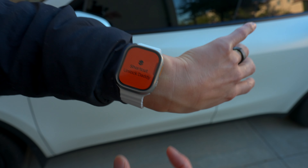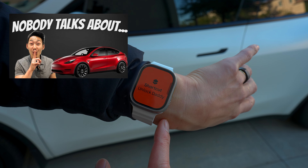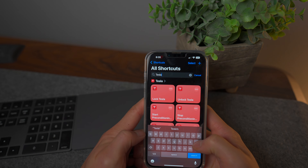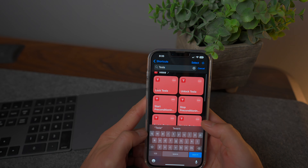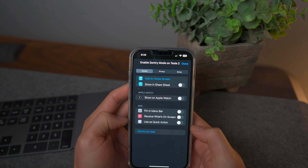Tying into the phone, you can also use your Apple Watch to unlock the car. I do have a video on 21 tips you didn't know about your Tesla where I go into detail about it. But it's as easy as going to Shortcuts on your iPhone, searching for Tesla, finding the command you want to use like locking the car, clicking the 'I' button at the bottom, and selecting 'show on Apple Watch'.